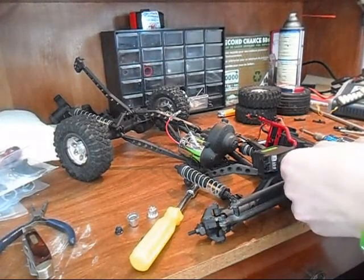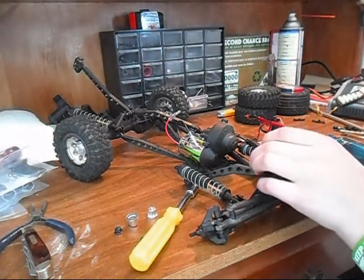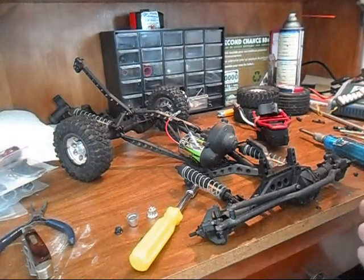Spin that like crazy. Voila, off it goes. And there's a spacer behind that too — I'll tell you that now.